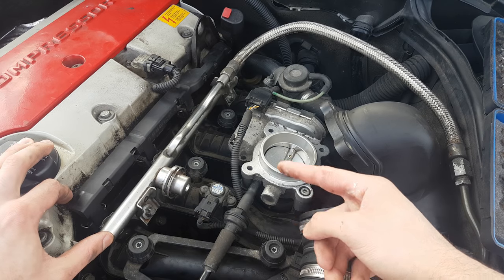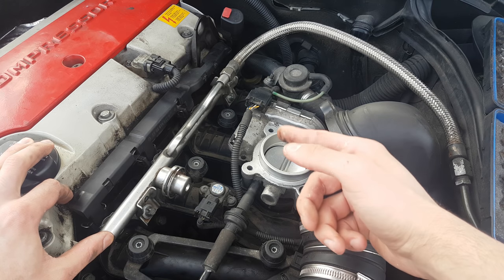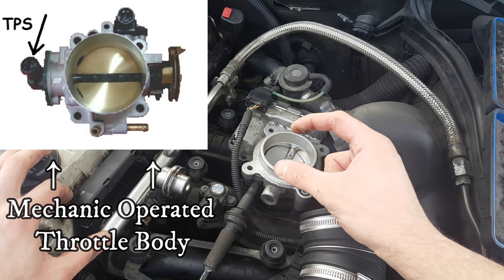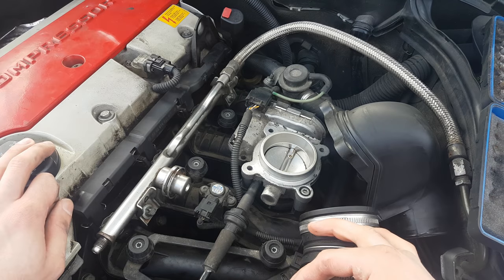Some of you asked if you have to adjust the throttle when you install a new one — the answer is no, because it comes calibrated from the factory. However, on a mechanically operated throttle from older models, you will be able to replace the throttle position sensor separately, and therefore it might need adjustments when installing it.